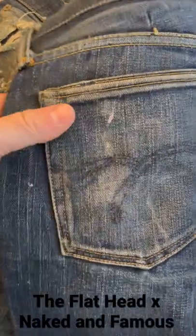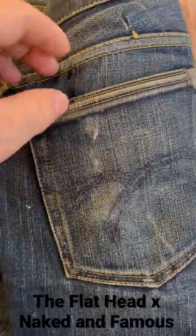Cleaning out my closet this morning with some old Flatheads. Just want to kind of go over some of the details.